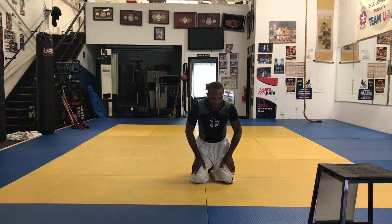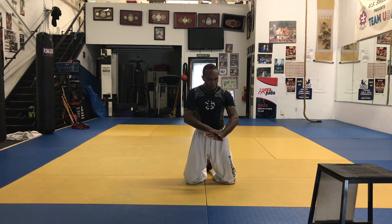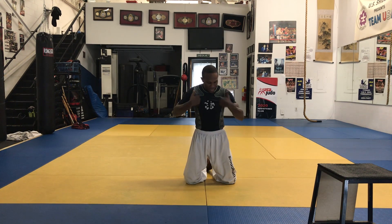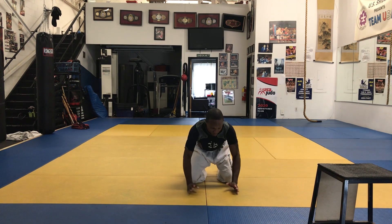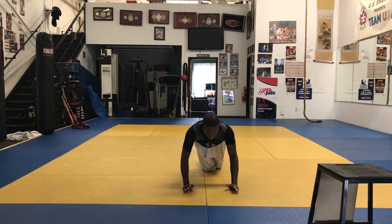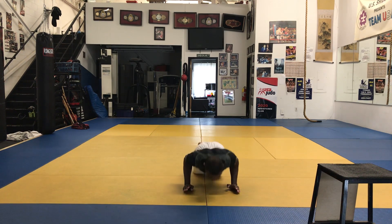Now we're going to do what I call the knife hand. It's going to make your wrist nice and strong and you're really going to feel it in your pecs. Make sure you're not on your palm — get on the blade edge of your hand. This looks easier than it is. If it's difficult for you, get on your knees. We'll do 10 reps.